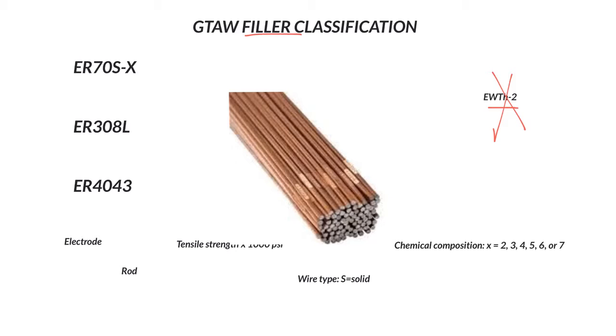So when we actually want to add more filler — which in most cases we will — rather than doing an autogenous bead where you do not add filler. So we have E, which is electrode, and then R for rod, which is what's important for us in this explanation. It is E for electrode when it is used for GMAW.